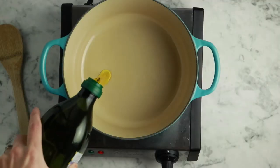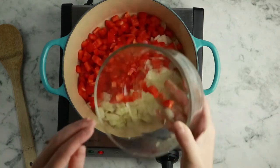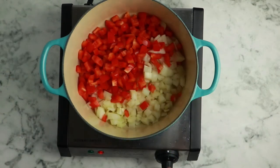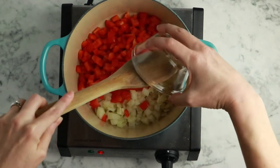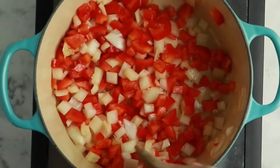This soup starts with a quick saute, so add a couple of tablespoons of olive oil to your soup pot and then add two chopped red bell peppers, a cup of chopped sweet onion, and two minced cloves of garlic. If you don't do oil, you can broth fry instead — you might need a little more than two tablespoons of broth, just keep an eye on it and add broth by the tablespoon if things start to look dry.